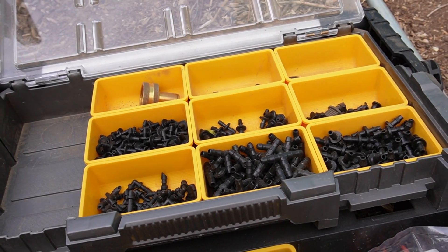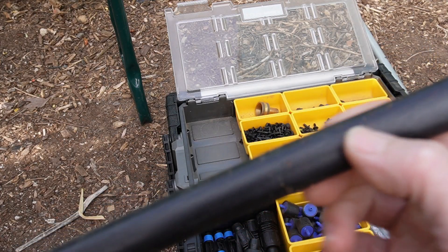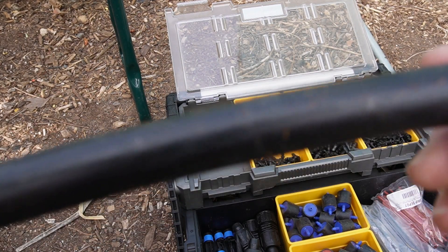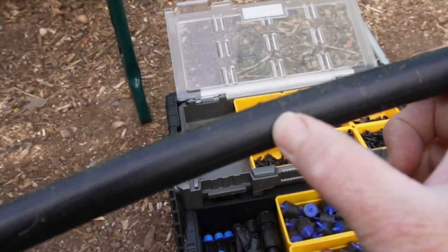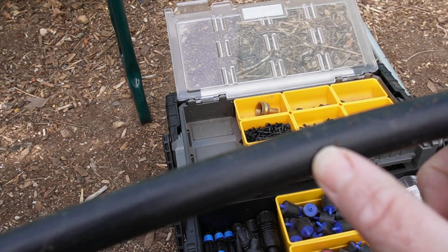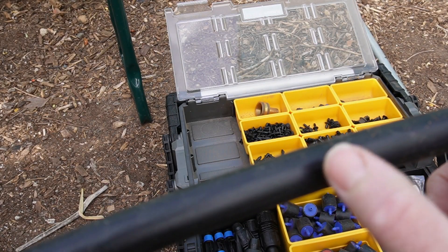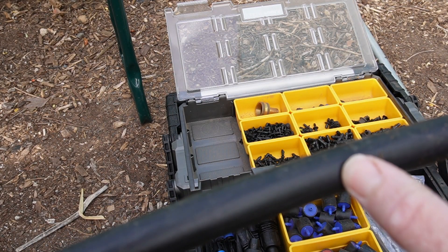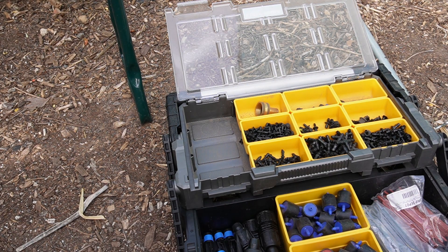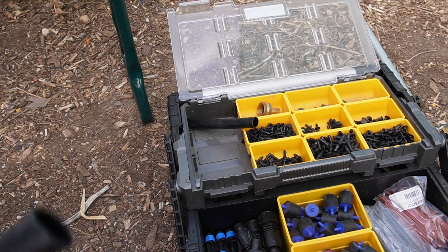Beyond the tubing, the tool, and the emitters, you're going to need connectors. Another thing that will come up is mainline tubing repair. It can easily get a gouge in the material — you could accidentally push a shovel through it, which I've done many times. You could also have a rodent or a dog chew through it. The first step is to cut that damaged part out so you have two ends.